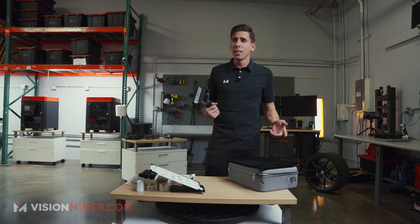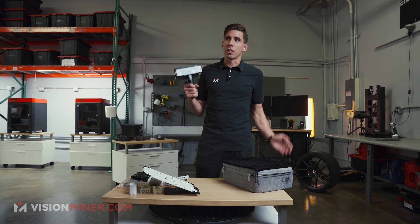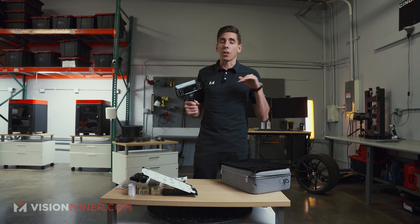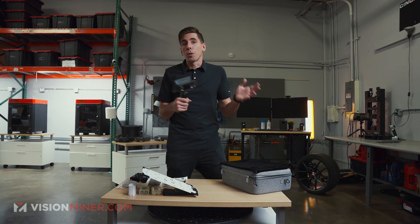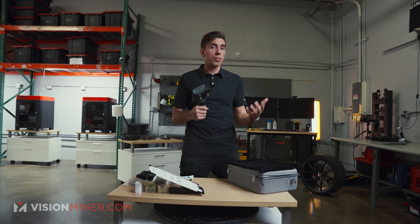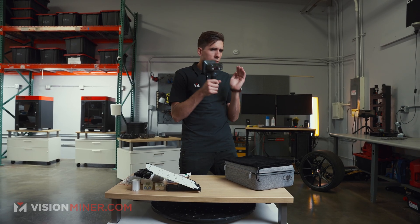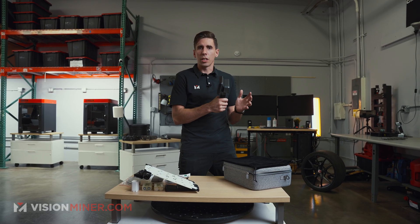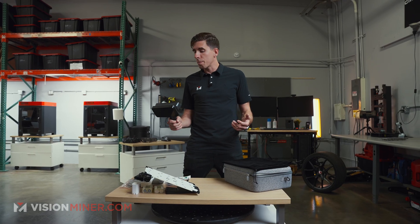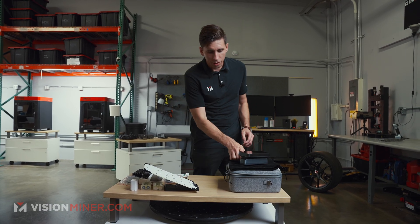The best thing about the EinScan scanners is the software is super intuitive. Anybody can pick one of these up and learn it in 5 to 10 minutes — no problem. The training is practically non-existent. And for post-processing, we offer a full gamut of software like Geomagic DesignX and ControlX for inspection, as well as programs like X models that are specifically focused on reverse engineering if you don't have a ton of CAD skills already. We've got it all here at visionminer.com.